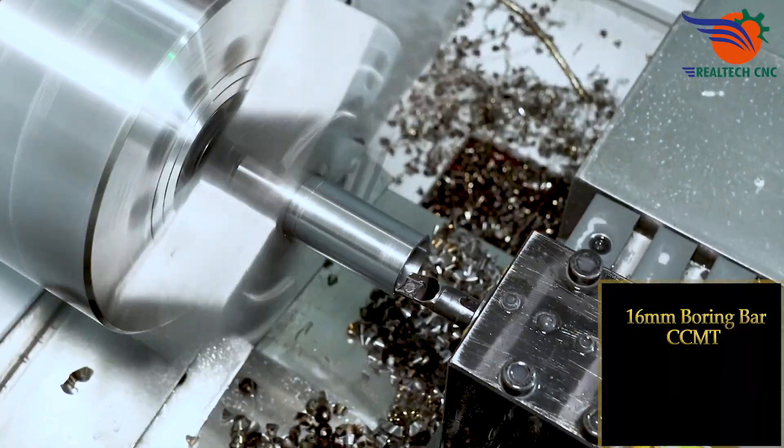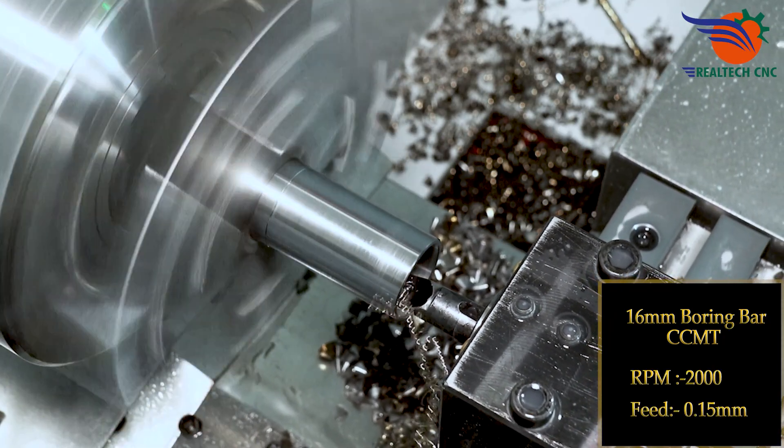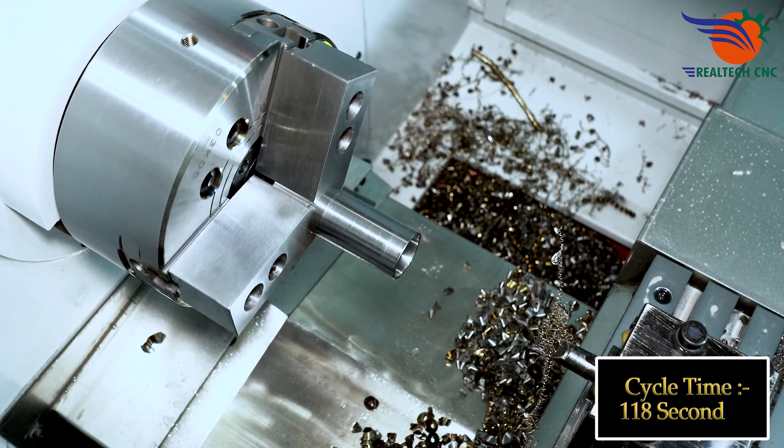16mm boring bar CCMT, RPM 2000, feed 0.15. Cycle time 118 seconds.